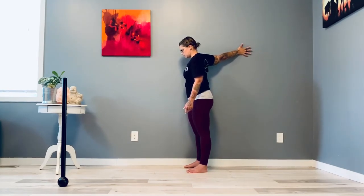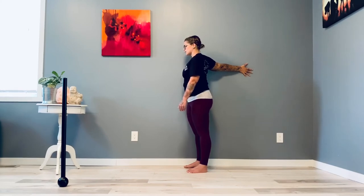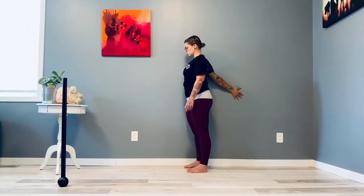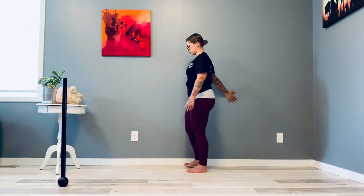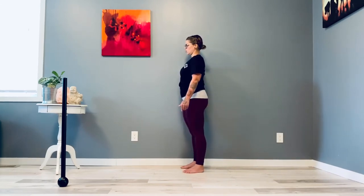Inhale, push. Exhale, relax. Walk it down — keep that chest nice and proud. Inhale, push. Exhale, relax. If you do not have this range of motion, stay at the top and work there. Inhale, push. Exhale, relax. Remember, we're just starting to increase your mobility, so you may not be able to do this. Inhale, push. Exhale, relax. Or you can step away from the wall — that can definitely help. Bring all the way down and around.